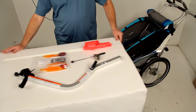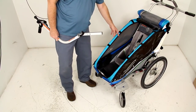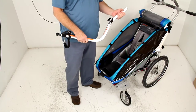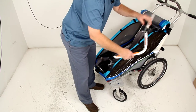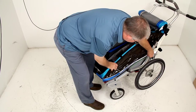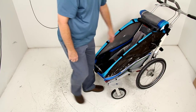Now I'm going to demonstrate using a Thule CX1 child carrier. This kit will work on the one and two child carriers. Just the way this would store when you're not using it — basically there's a click and store right here on the carrier — you would just set the arm down in here and then push it right into place. And you can see with the ball in the upwards position, you can carry it right with you and store it in that position.